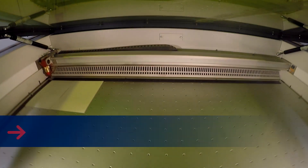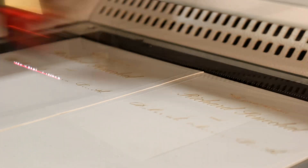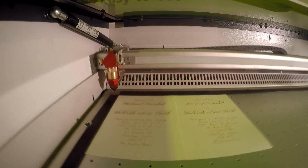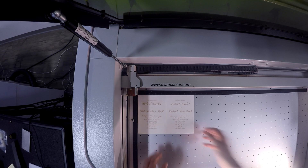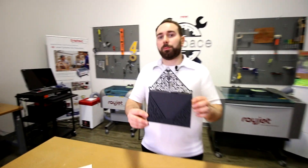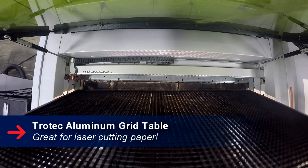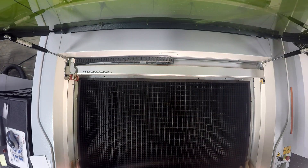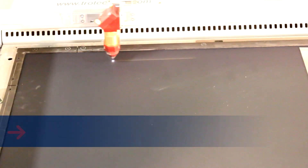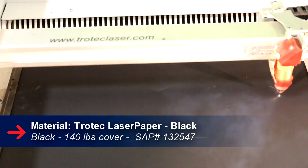We put the cardstock into our Speedy 400 100 watt laser. And now we'll show you how we made the envelope. We used our black Trocek laser bolt paper and placed it into the Speedy 400 and cut out our design.